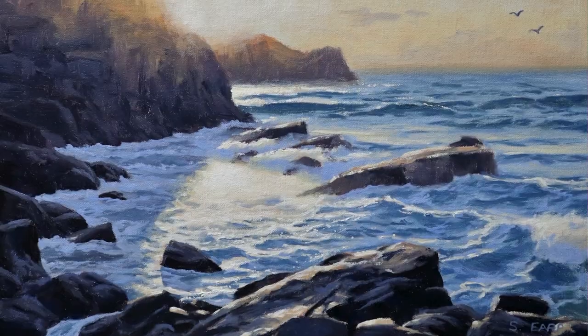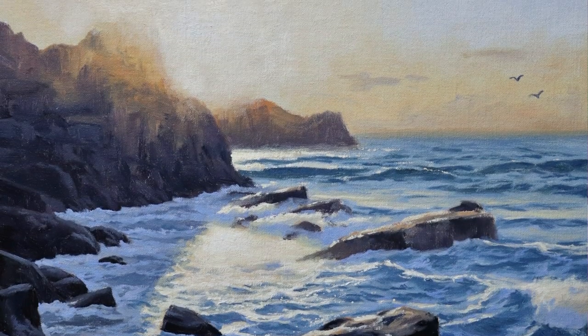Hey everyone, Sam here. Thanks for joining me. I hope you're having a beautiful day wherever you are in the world. In this video I'm going to show you how to paint a sunset in a seascape, focusing on how we can create that illusion of really bright light in a painting.